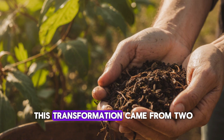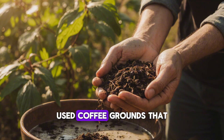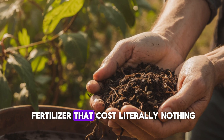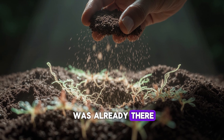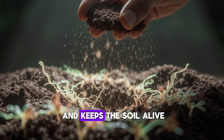What's incredible is that this transformation came from two everyday kitchen scraps. Used coffee grounds that most people throw away and rice water that usually goes down the drain had created a living fertilizer that cost literally nothing. The secret wasn't in adding more nutrients, but in activating what was already there — feeding the microbial world that makes nutrients accessible and keeps the soil alive.